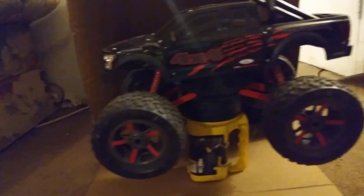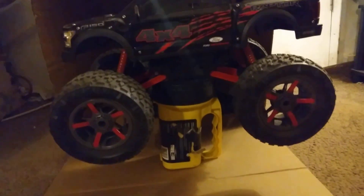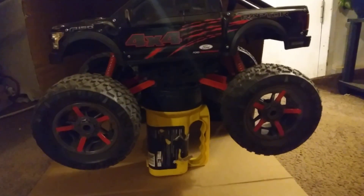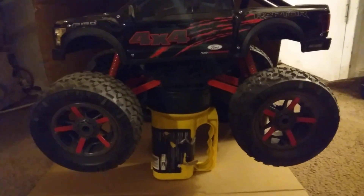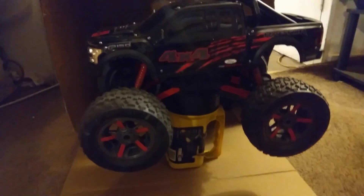Welcome back to the channel y'all. In this video we're gonna be doing a dyno run here on big boy — the Ford Raptor. This thing is four wheel drive, all-wheel drive at all times. Here in the little garage area, as you can see, I got my other car sitting back in this little garage I made. I want to do a little dyno run just to see what this thing does. All right guys, let's hit it and see what it does.